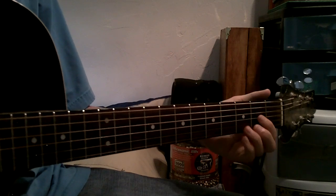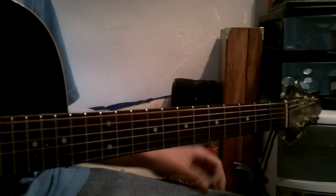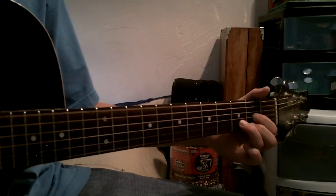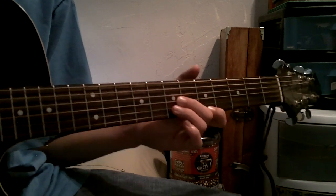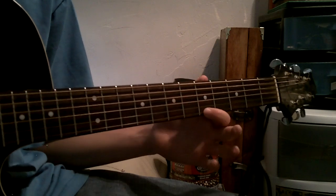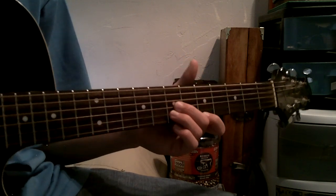So first of all, it's in drop D, so tune your low E string down a step to D. Then for some of the chords, you've got the 7th fret on the G string and the B string, and then the 5th fret of the E string, and that gives you kind of a chord that he uses.